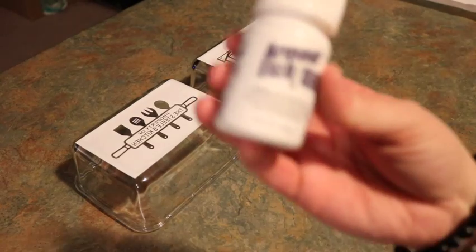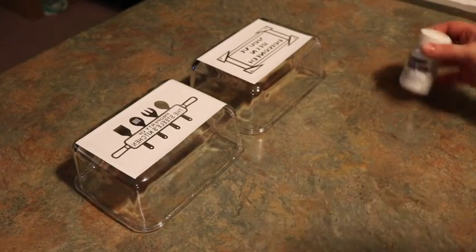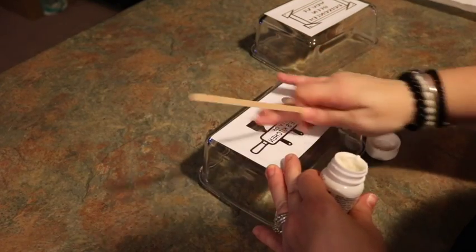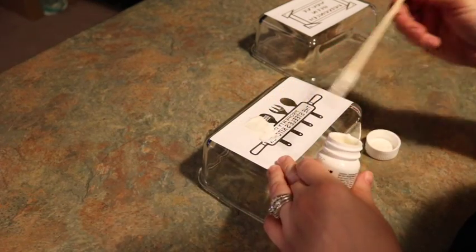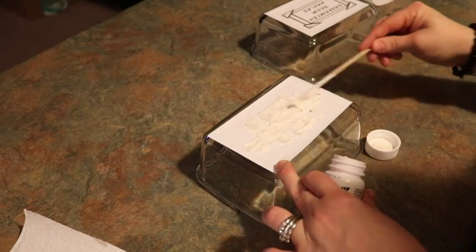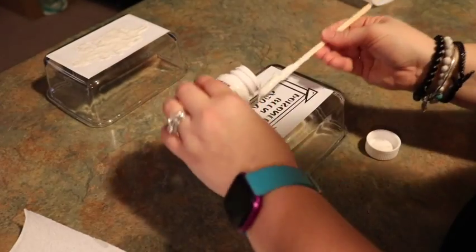Both of our stencils are now adhered nicely to the glass, so we're going to go ahead and use our Armor Etch, which is an etching cream. It's pretty easy to use — I use a coffee stir stick or a popsicle stick. You want to wipe the etching cream on your design a little thick, rubbing it over the whole surface and making sure you're covering everywhere there's glass showing on your stencil. It needs to be a little thick and completely covered — it looks quite goopy and messy, but that's what you want.